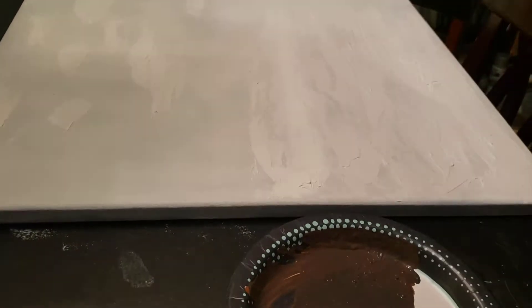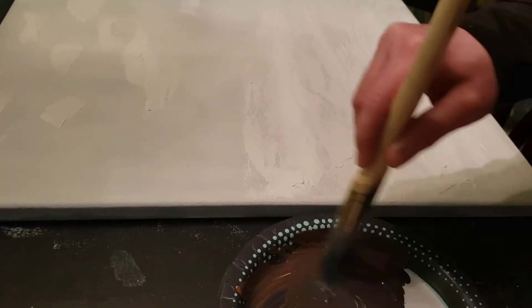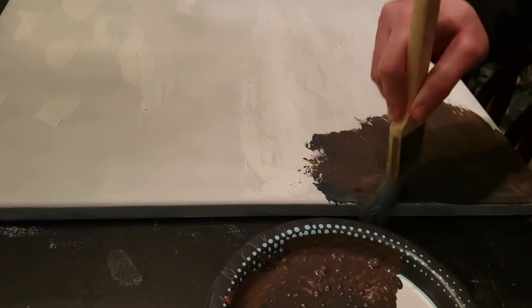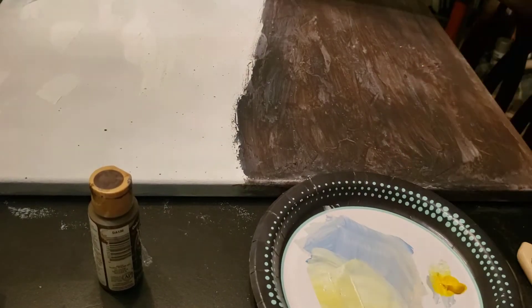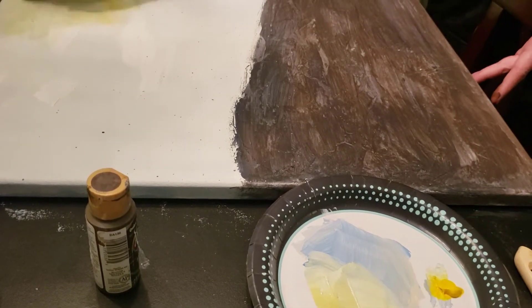I mixed up a dark brown color with some brown and blue and black until I got a nice dark color, and just painted that across the bottom of the canvas, making sure to fill in all the texture and cracks around the spackling.